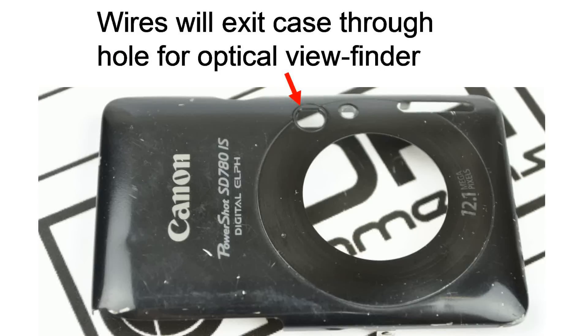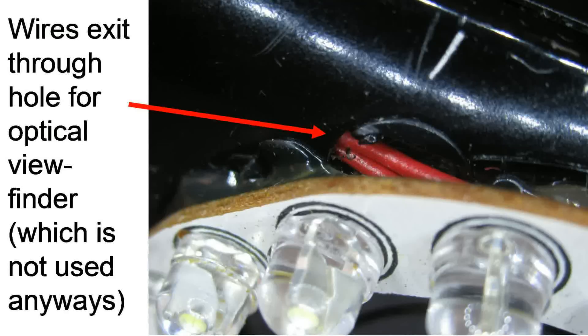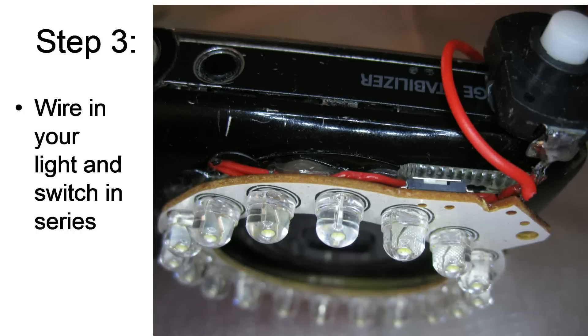You can see the optical viewfinder on the front case — just make it a little larger and sneak the wires through that. You'll never use the optical viewfinder anyway, and when you put your ring light on, it'll cover that hole anyway. Sometimes you have to cut away a bit of plastic or metal to make some space for the wires, but the wires just sneak through a little hole and run a tiny length inside the case to the outside. Solder your wires on, then reassemble your camera, and once you get your wires out you can wire in your light and switch.